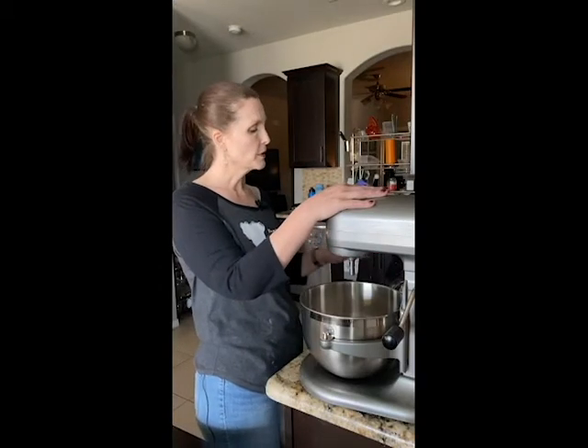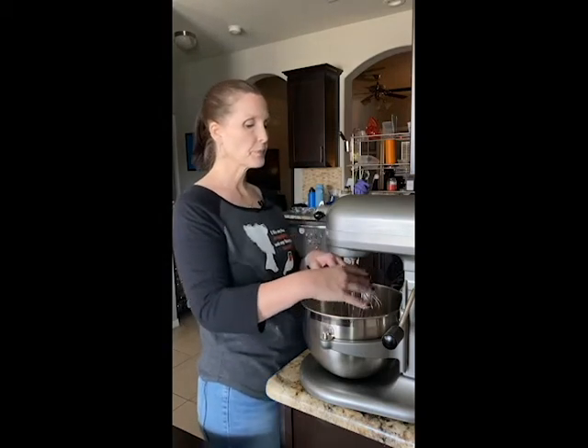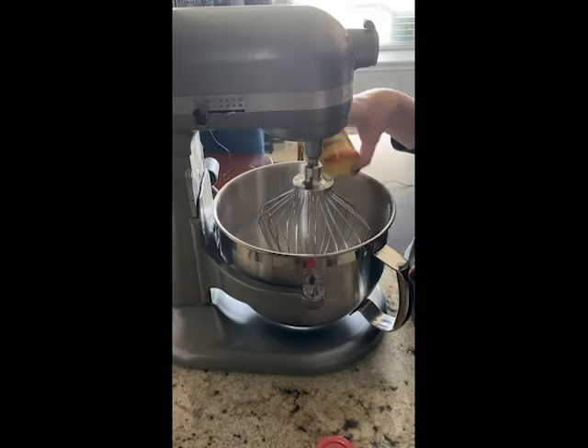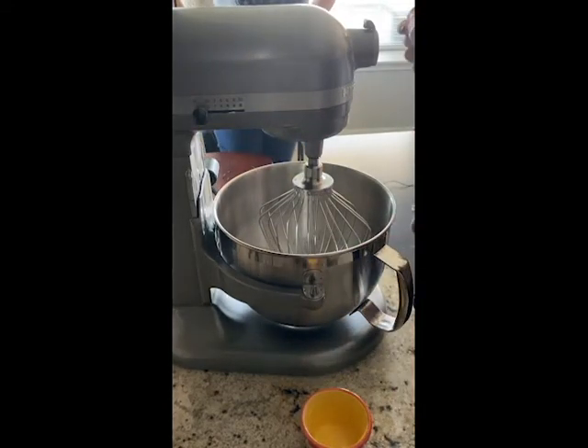Now we're going to whip the egg whites. There is a lot of mystery out on the web about the perfect egg white. Some people actually wipe down the insides of their bowl with vinegar — the reason why is egg whites react to acid, and acid makes them get big and fluffy. I do a different trick that I learned from my grandmother. After you attach your beaters, you take your room temperature egg whites — the 82 grams — and I actually use cream of tartar.